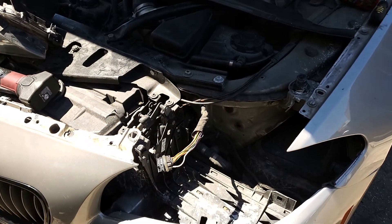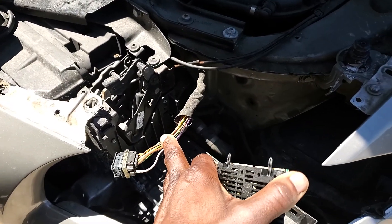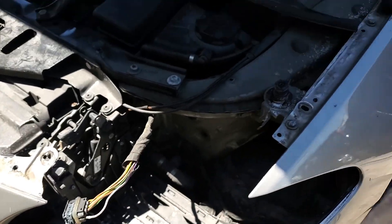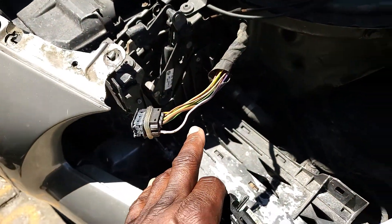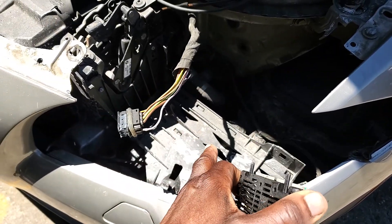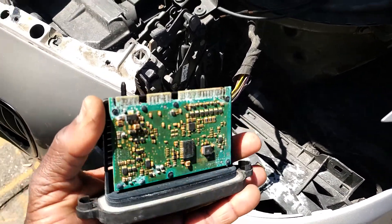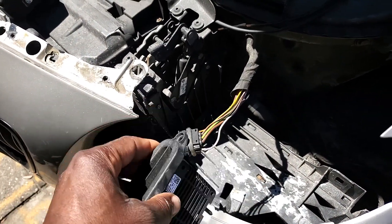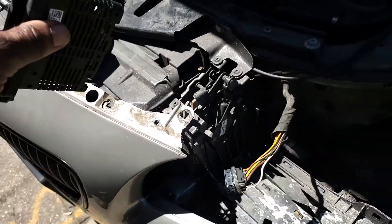The first step: we run diagnostics and it says no communication between the light control module. The footwell module on the left side kick-panel by the driver side is the one controlling both the left and right side headlights. If you put a new one, you must initialize it and then program it and it will work. Right now the right side is working, the left side is not.